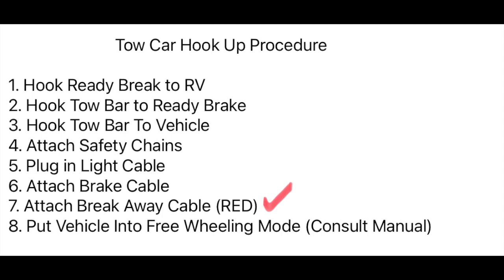Number three: hook the tow bar up to the vehicle — in my case, the Jeep already had a tow plate attached. Number four: apply the safety chains on both sides of the hitch receiver of the motorhome. Number five: plug in the light cable from the seven-pin port to the six-pin port, from the RV to the Jeep. Number six: attach the brake cable.